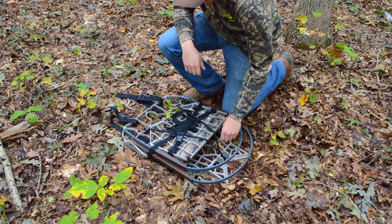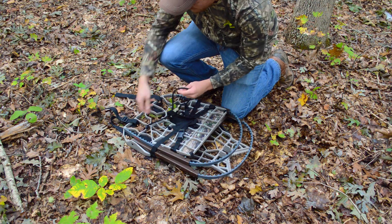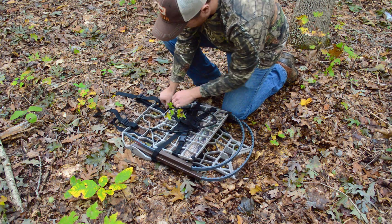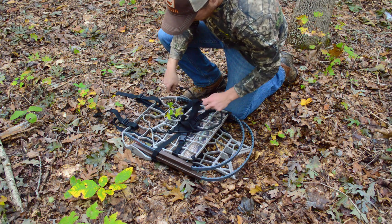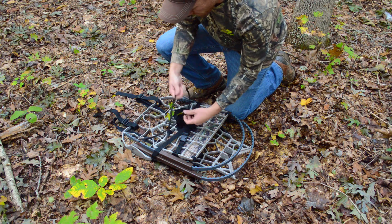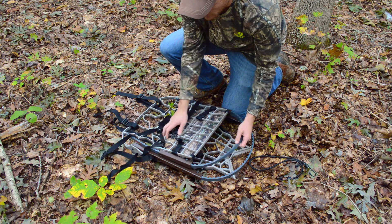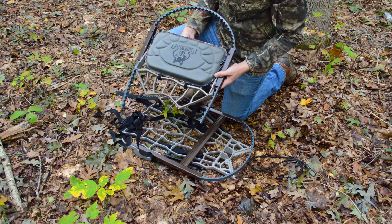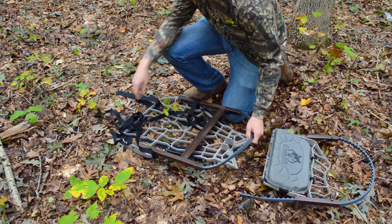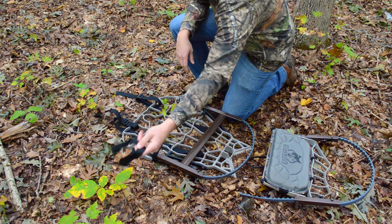When you get the tree stand it's gonna come like this. You're gonna have this little bungee strap. You're gonna open it up once you're in the woods. You're gonna hang on to this because you're gonna need it once you're leaving again. Put that to the side. You want to unbuckle these straps. There's two different parts — you got the top part which you're gonna sit on. Flip that around and put them to the side. You got your straps, put those to the side.